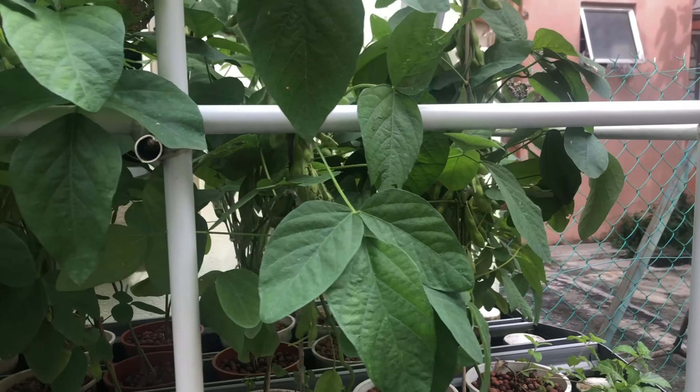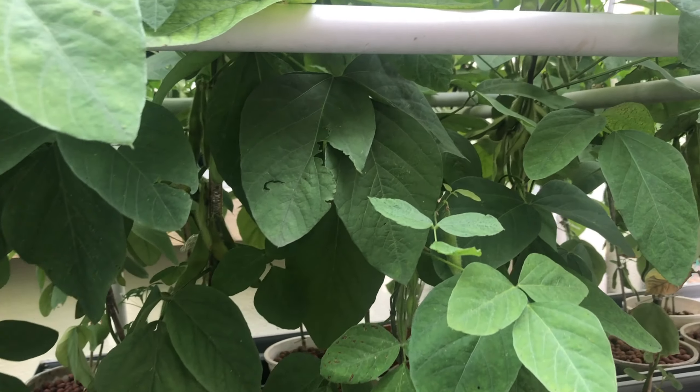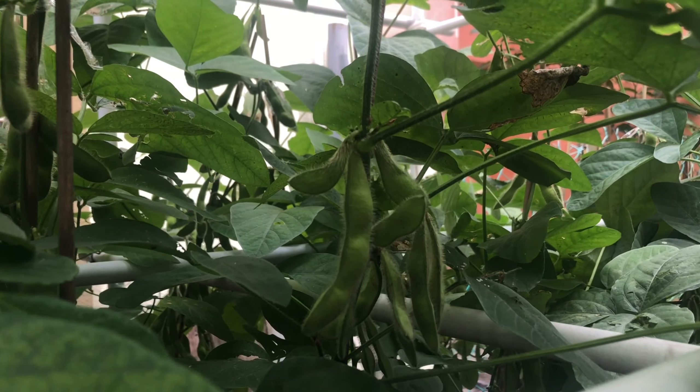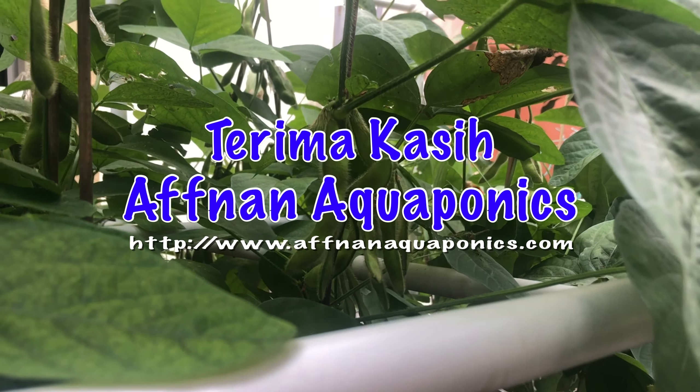So this is a very quick update of my edamame plant, which I must say I'm very happy looking at it. Thanks for watching. Bye.